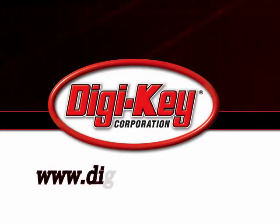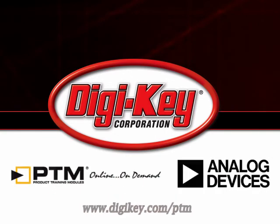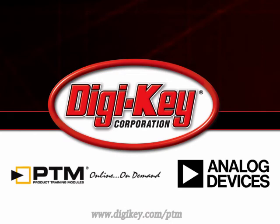Please visit www.digikey.com/PTM to access the complete training module discussing Analog Devices' AD5933 Impedance to Digital Converter.